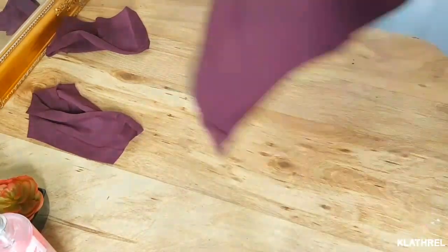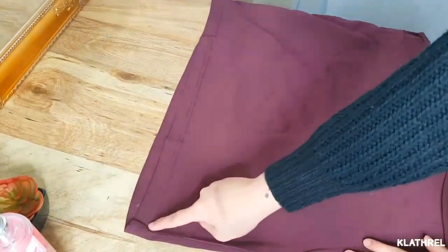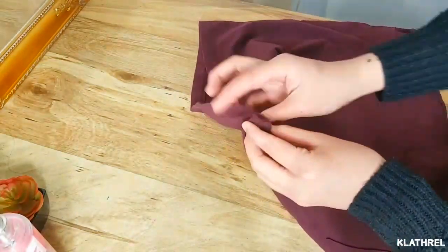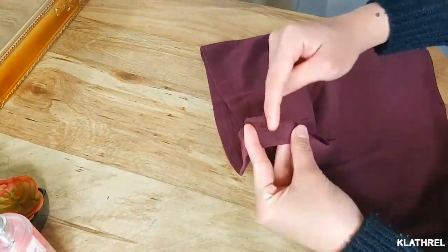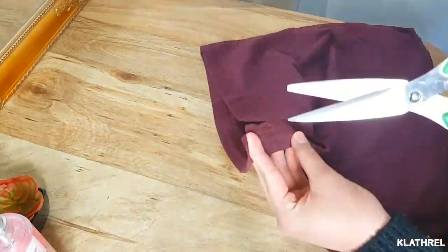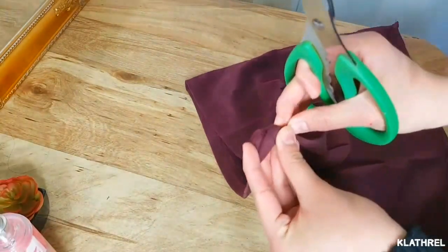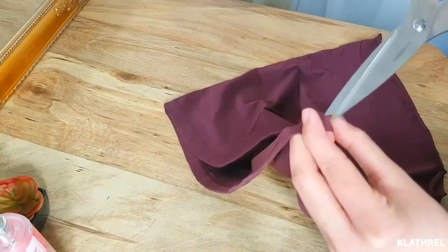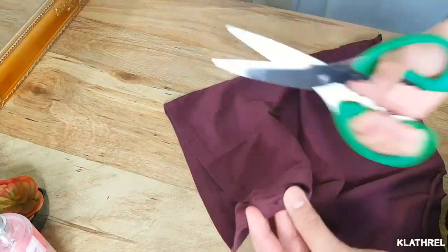After stretching, you need to flip your cloth and find that bottom part right there. Grab one side of the shirt and we're gonna put a hole in it like so, but just make sure you don't cut all the way down or else you're gonna ruin your off-shoulder top.